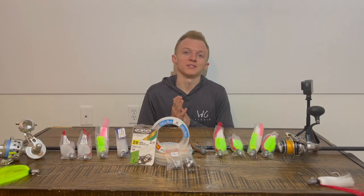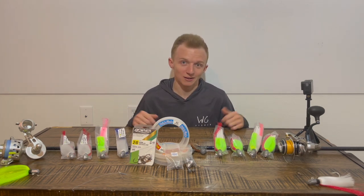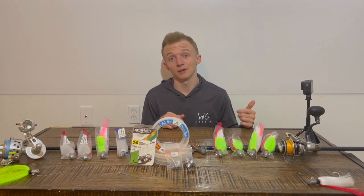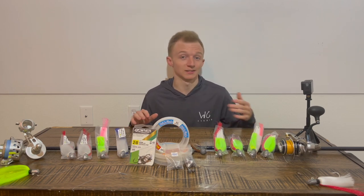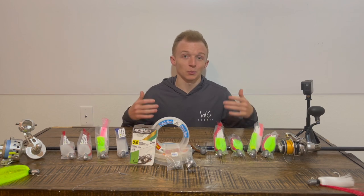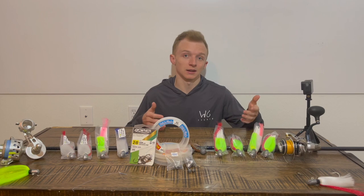What's up everybody, it's Wyatt with WC Fish and we're back with another video, coming to you from my house. It's been a long time since I've done one of these but this weekend is perfect for it. We have really cold weather, a whole lot of wind — it's really unfishable, and that's coming from me. So I wanted to go over what I use at the inlet and hopefully increase your odds to catch fish.